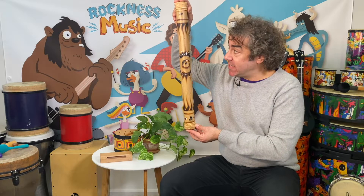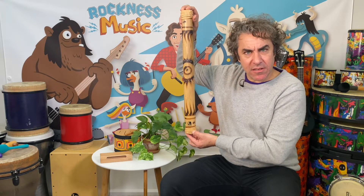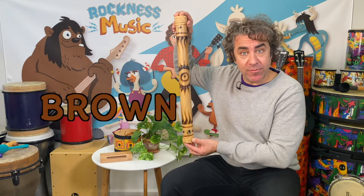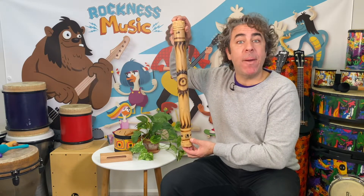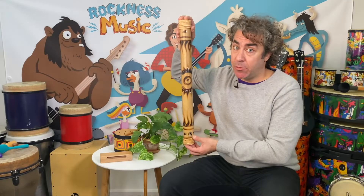Let's see what this instrument does. Wait — what color is it? That's right. It's brown. And it is made of bamboo. It's made of bamboo. This particular one is anyway.